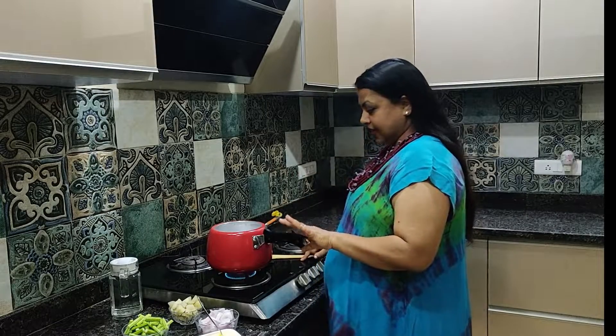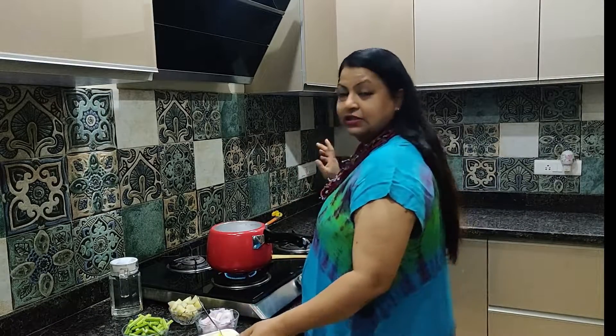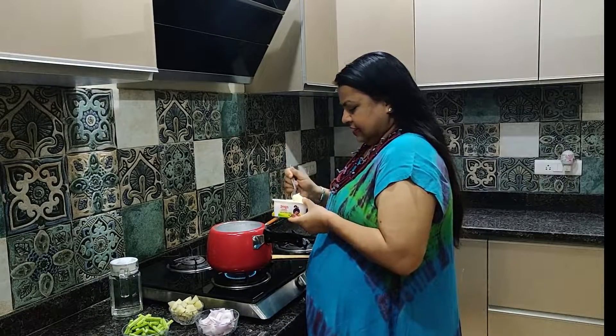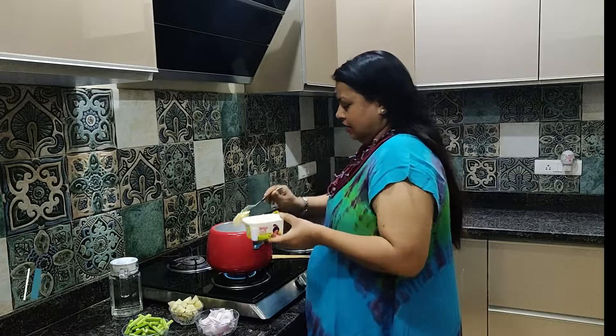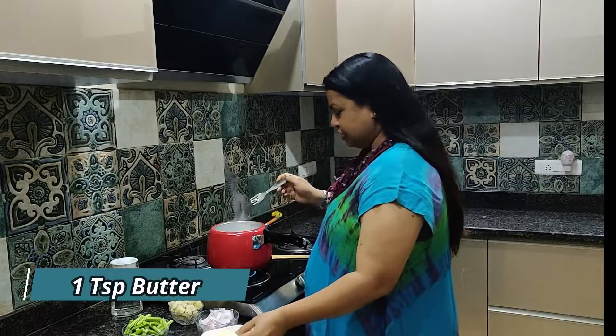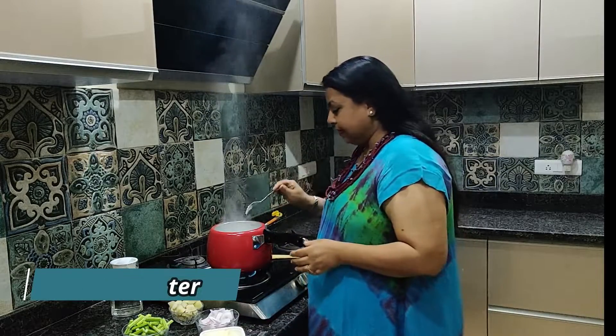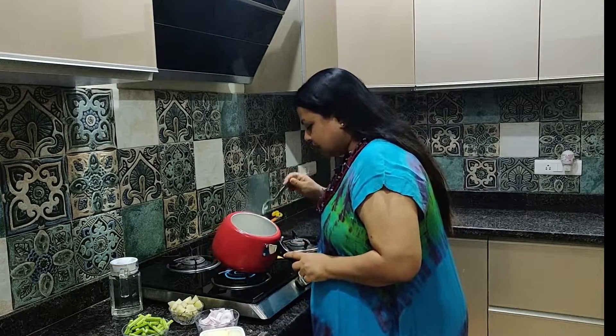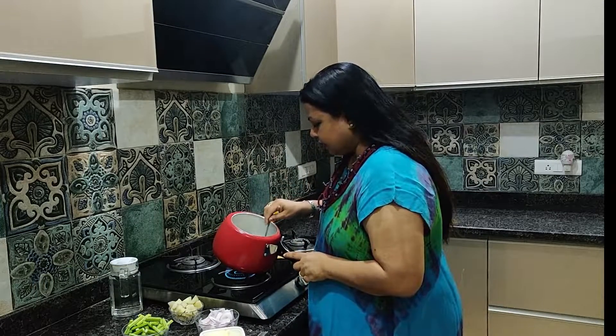I have put a cooker on the gas. For this, you can add some butter. Butter is optional, you can also make it without, but it gives the best flavor. After the butter has melted, we add it in.